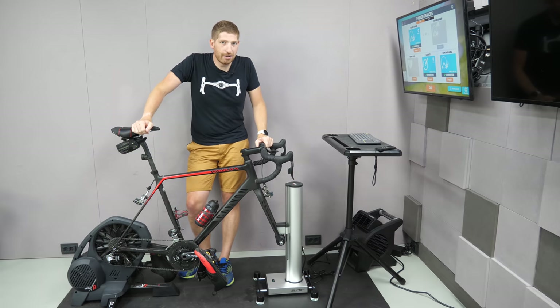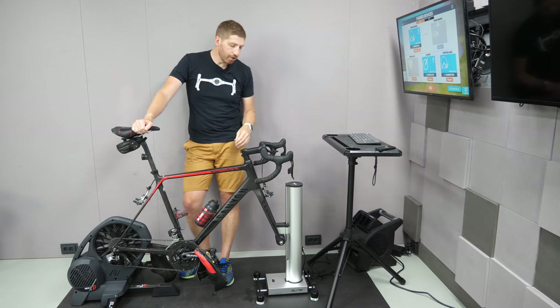Hey folks, it's Ray, DCRainmaker.com here, and today I've got your full in-depth review of the new Elite Riser.